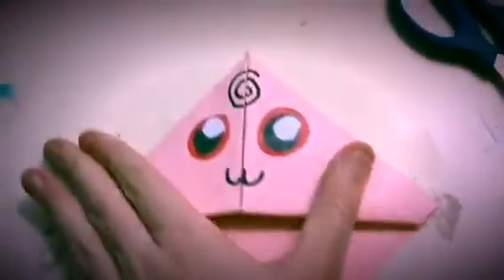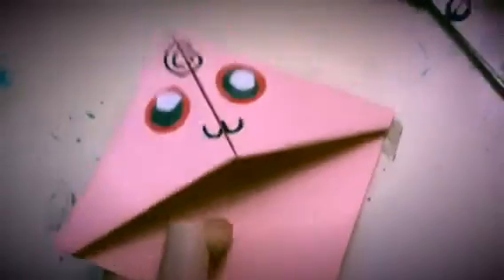Hi guys! Today I'm going to be showing you how to make this adorable little Igglybuff bookmark. Let's just get right to it.